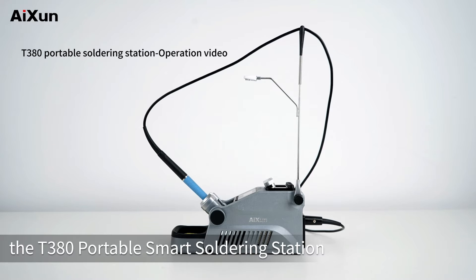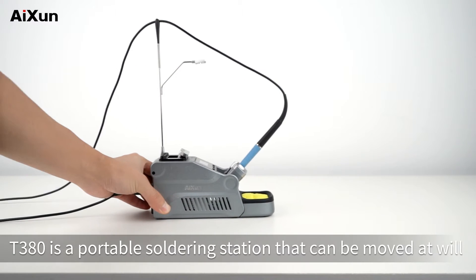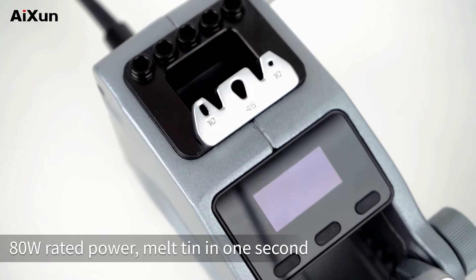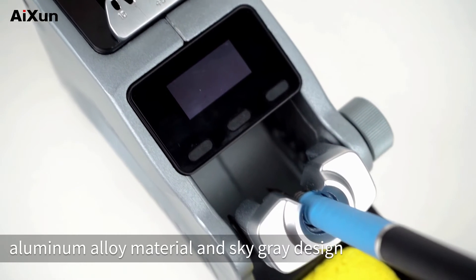Aisin latest product, the T380 portable smart soldering station. T380 is a portable soldering station that can be moved at will. 80W rated power, melt tin in 1 second. It features a die casting process, aluminum alloy material, and sky gray design.